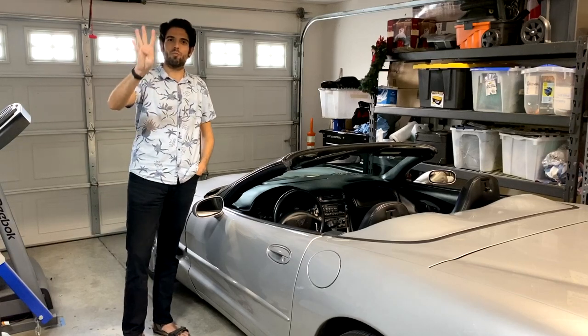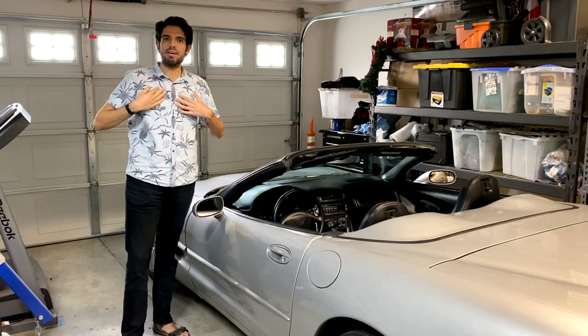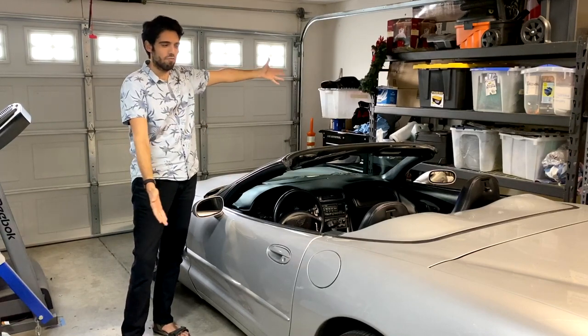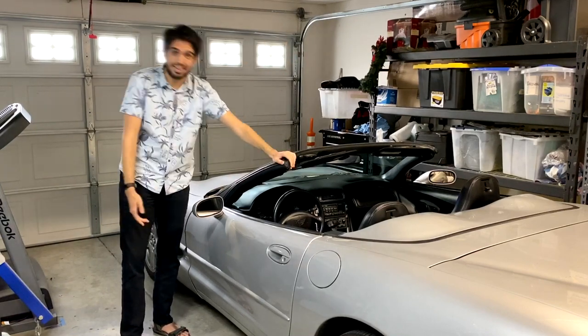Hey there, everyone. Welcome to the One Brain Four Wheels channel. It's the Gear Bear here, like always. And in today's video, I'm going to be showing you guys how to do something on a C5 Corvette because it's broken yet again.